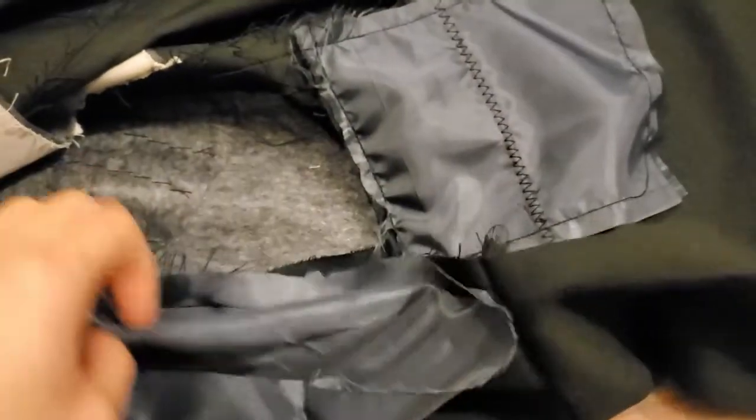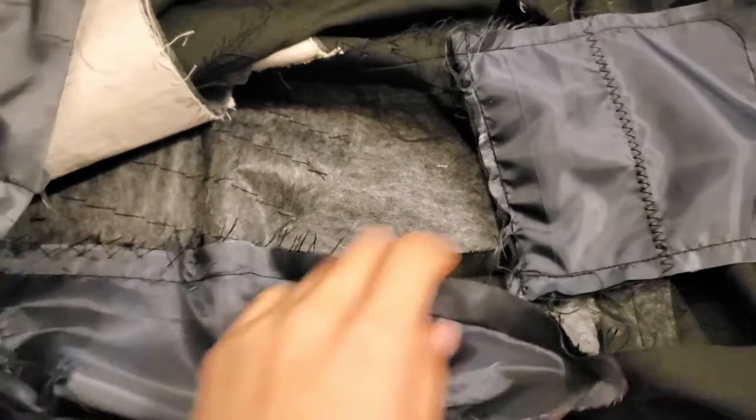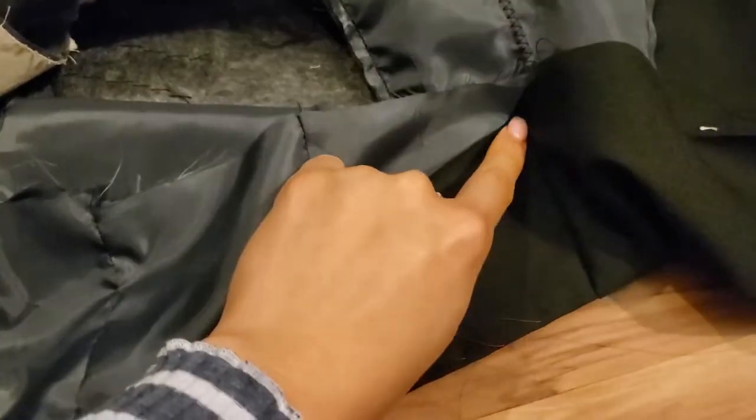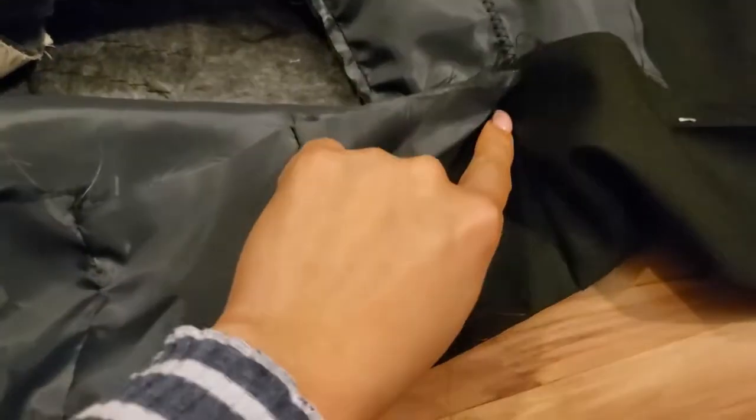So it is just a short catch stitch, and I will likely also do something — maybe a stitch in a ditch in this area — just to keep it even more secured and to make sure that it's all looking nice and flat from the front.